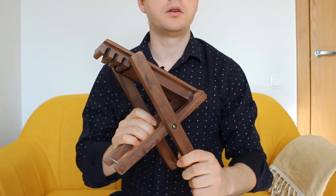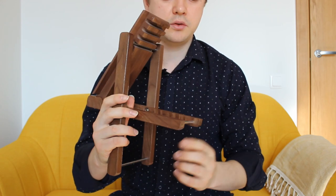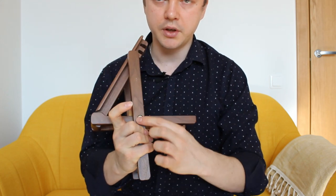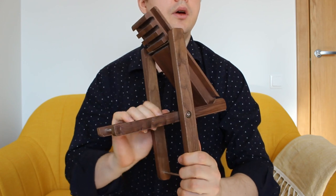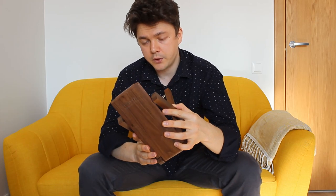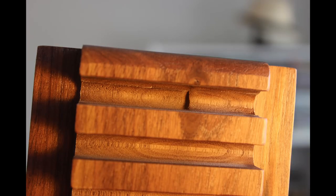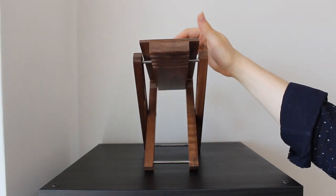The stool is made out of black walnut with some metal parts to hold all the wooden parts together. It is adjustable to four levels. The quality is okay, not perfect — you can see that it is cut out not so precisely and in a hurry. But it stands without swaying.